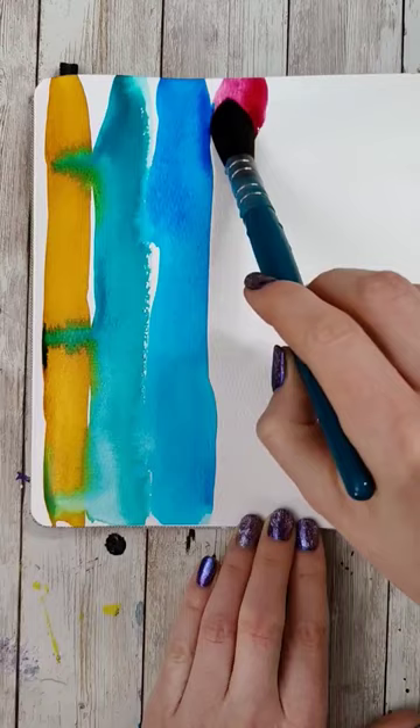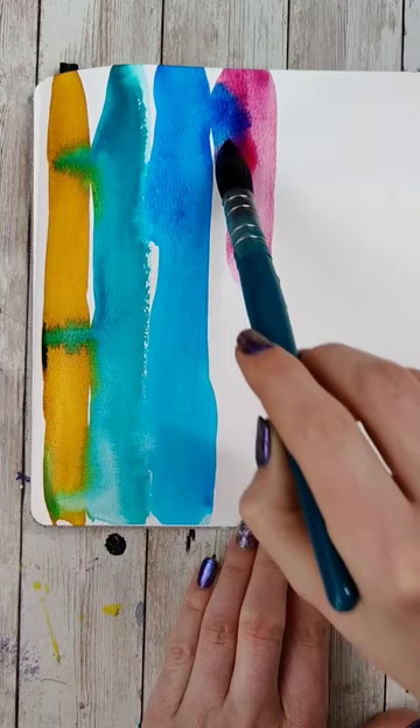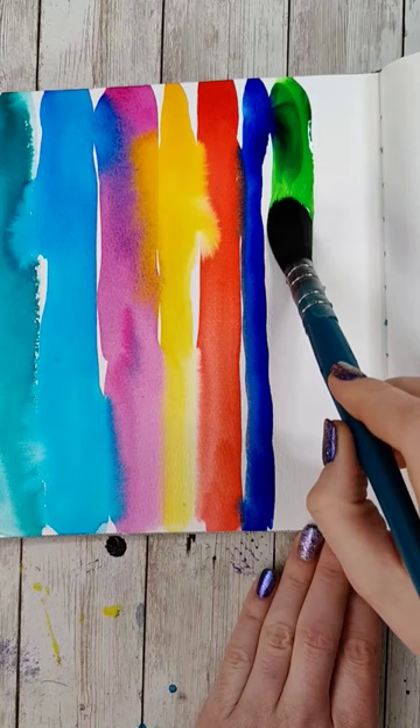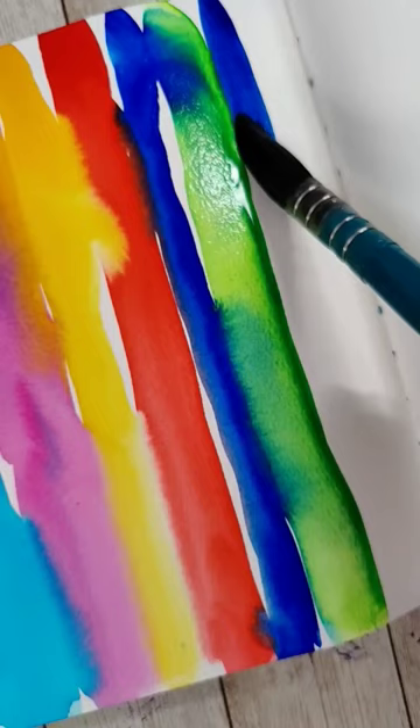We're going to do that by intentionally making really messy lines that sometimes touch each other. This one's pretty simple — use super vibrant colors, make these messy lines, intentionally touch them in some places, and just watch the watercolor magic that happens.